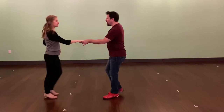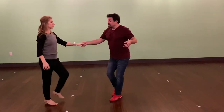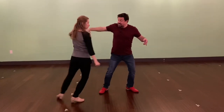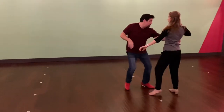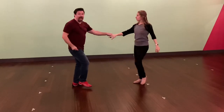So if I do that all the way from the top, we would go one, two, three and four, five and six, one float, two, three, four, five, six, seven, eight. Now one and two and three and four and five, six, seven and eight and moved away.